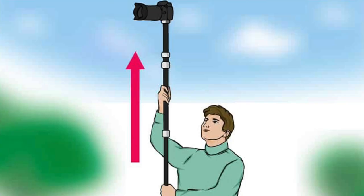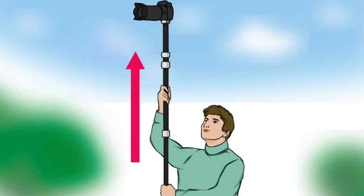Monopods are a great solution to having some added camera stability. They are also a great option if the space you are filming has space limitations that will not allow you enough room to use a tripod or other equipment, or if you're filming on the go. I'll add a link in the description to some examples.